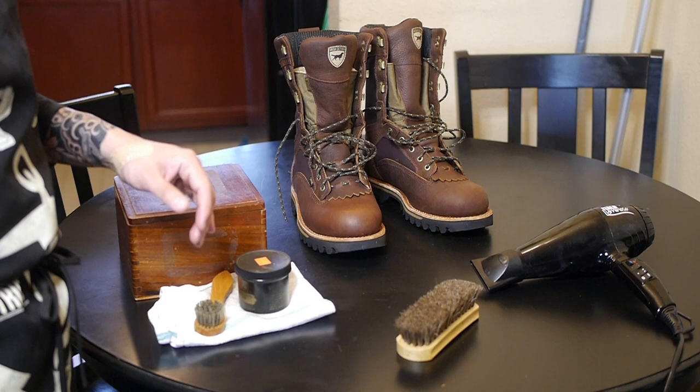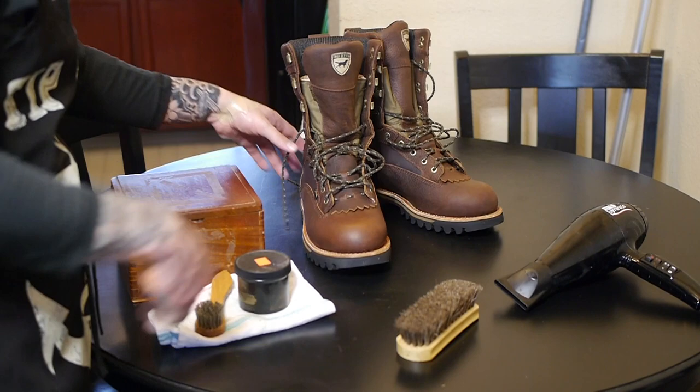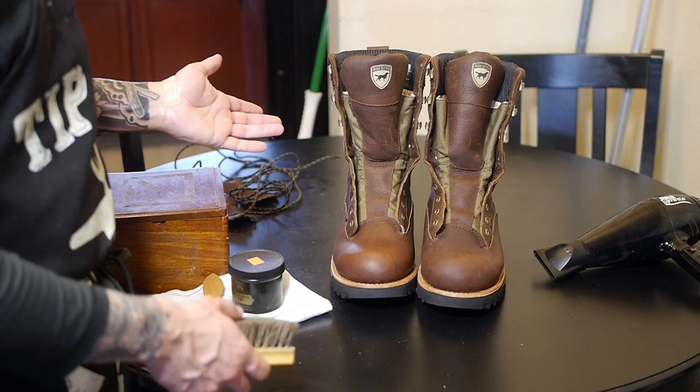First and foremost, if I am doing a boot that is dirty, of course I will clean it first and saddle soap it or whatever I need to do to really get it nice and clean. These brand new boots are already nice and clean, so the first step is you're going to need to remove the laces.